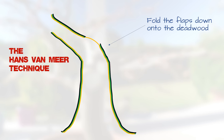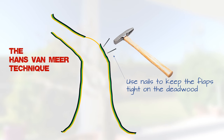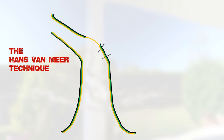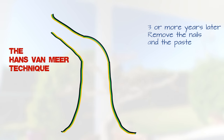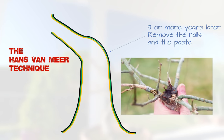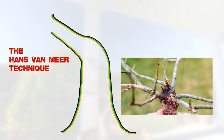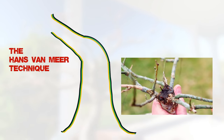Next, fold the flaps down onto the deadwood that you have carved and carefully hammer in some tiny nails to keep each flap tight onto the deadwood. Finally, apply a generous layer of cut paste to the whole area to protect it for the next two or three years. Here's one I did two years ago on my Japanese pagoda tree - at this point I'm only removing the nails. In another year's time I'll remove the cut paste and inspect how it's calloused over. And now let's put the theory into practice.